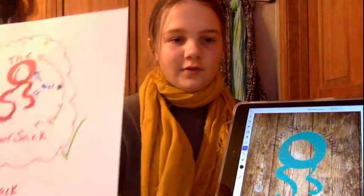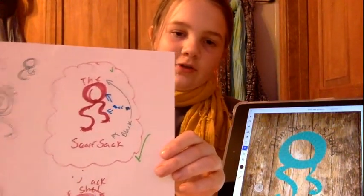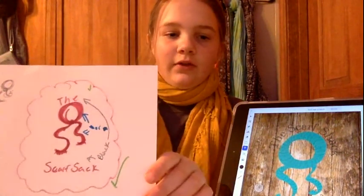This is the paper that I came up with my idea on. I drew that circle and then did the little S's on the bottom, so it would look like the Scarf Shack.